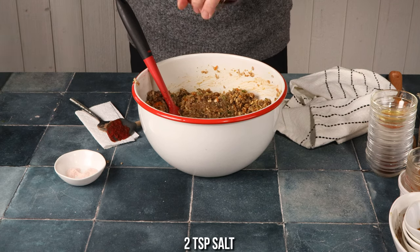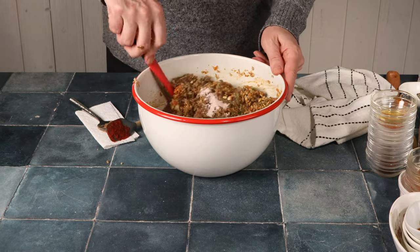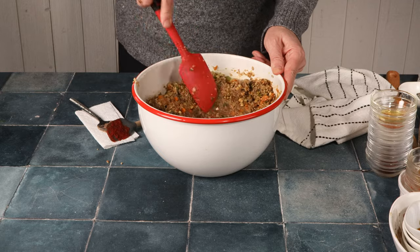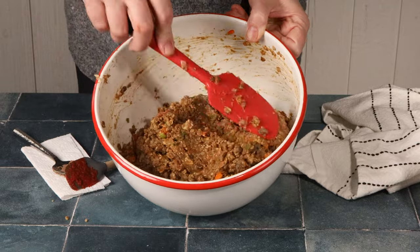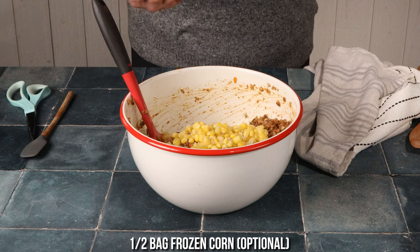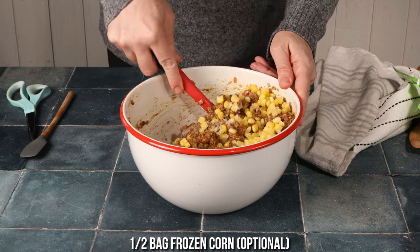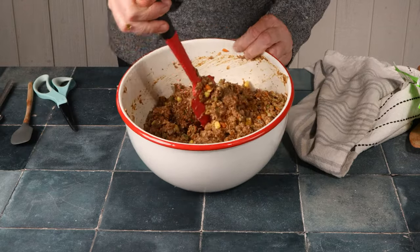Once it's completely mixed, add the salt. Another thing I love to add is corn — I typically just use frozen corn. It's completely optional but it works great in there. Make sure it's all blended really well.